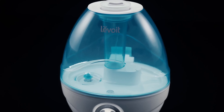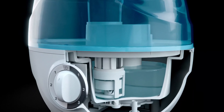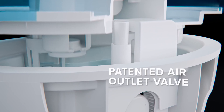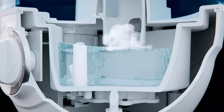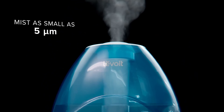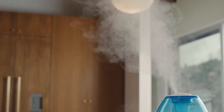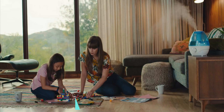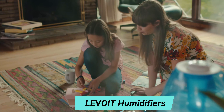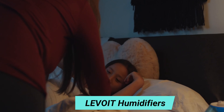Number 2: Levoit Humidifiers. Introducing the Classic 100, Levoit's state-of-the-art humidifier that stands apart from the competition. Its watertight design helps the Classic 100 last longer by protecting the circuit board and other crucial parts. Safeguards such as the patented air outlet valve keep the interior parts dry. The efficient transducer creates mist as small as 5 micrometers. The fine mist rises as high as 39 inches, dispersing more effectively throughout rooms as large as 290 square feet.